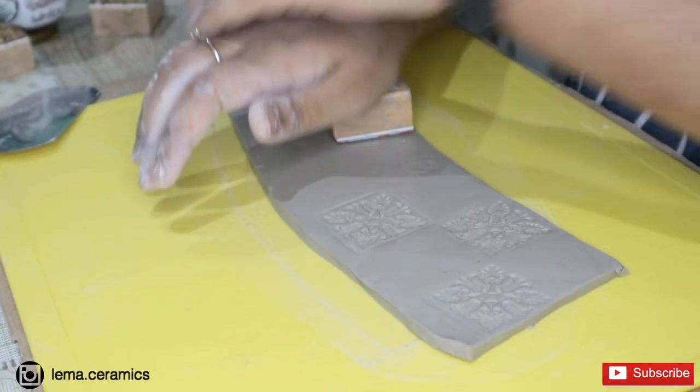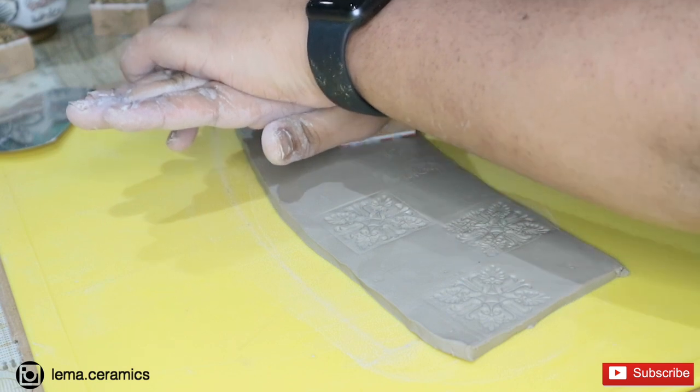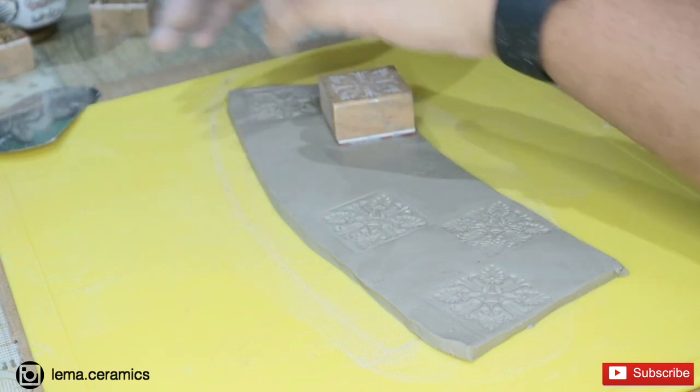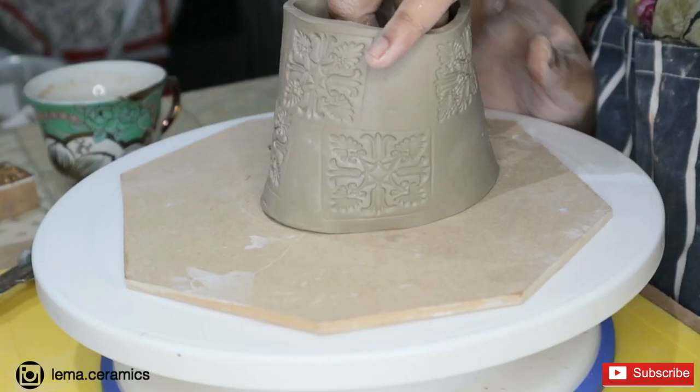After properly wetting the clay, I'm slamming the clay for further hand building. With the help of craft stems, I am embedding different textures into the clay.